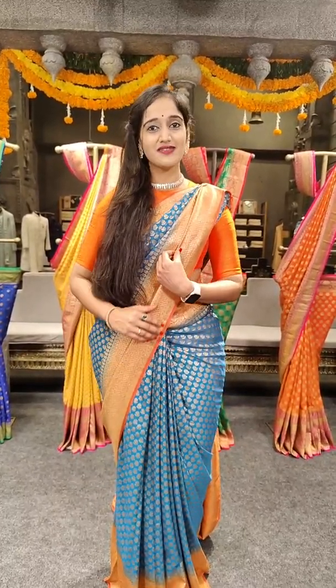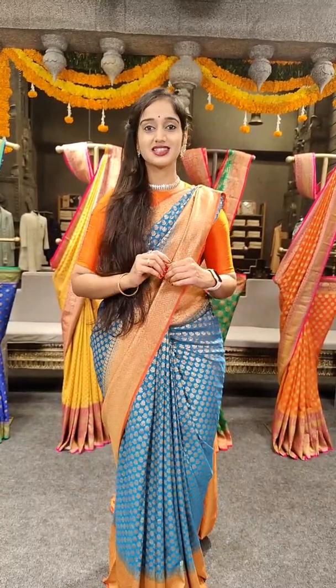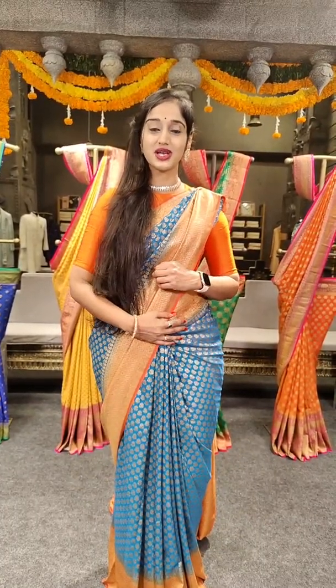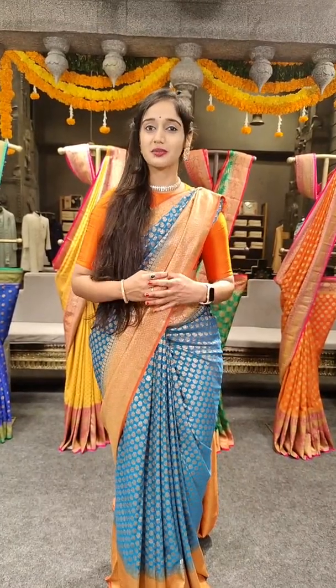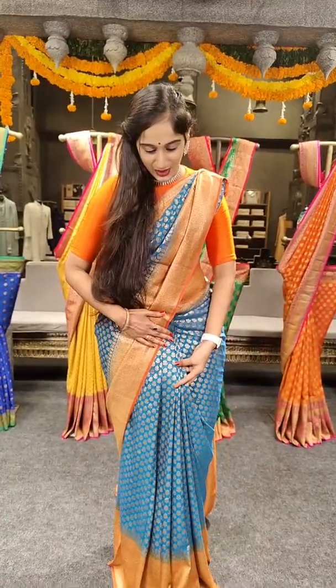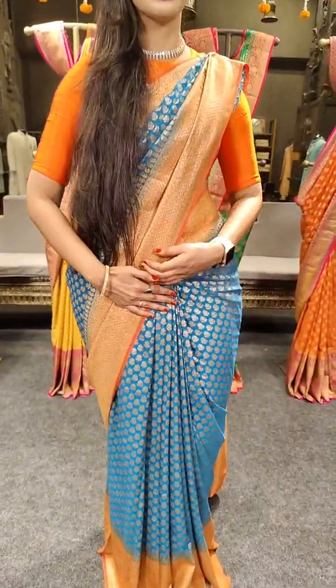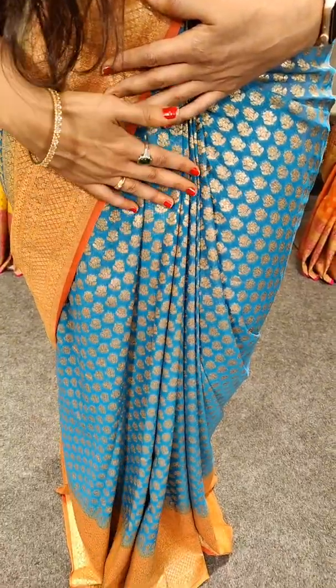So the first saree is a bright shade of corpus sulfate blue with orange borders. We have very nice floral design saree motifs throughout the saree. These motifs are very bright, especially the pleats. We have a woven chest pop-out throughout the saree pleats.